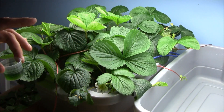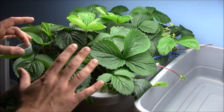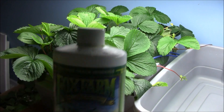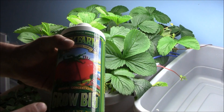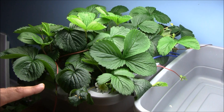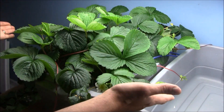Believe me, guys, it's unbelievable. I don't know how they're surviving and putting on this much growth with this much nutrient over 30 days, but believe it or not, they are. What kind of nutrient am I using? Fox Farm Grow Big — it's a very concentrated formula, 6-4-4. I'm going to be adding 10 milliliters this round. I'm going to kick it up just a touch, but it's just absolutely unbelievable how little nutrient it has taken to grow with these kind of results.